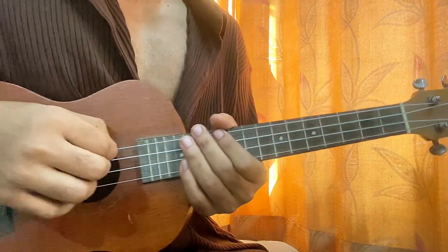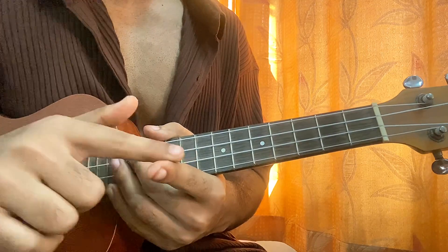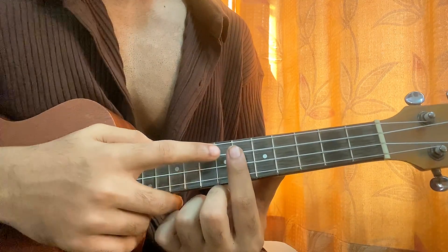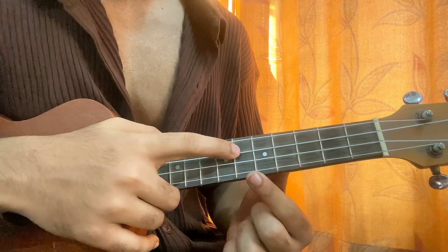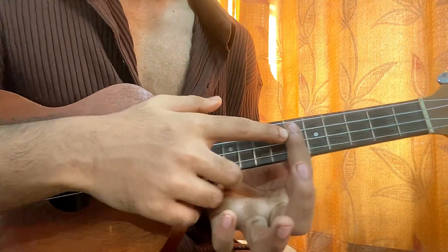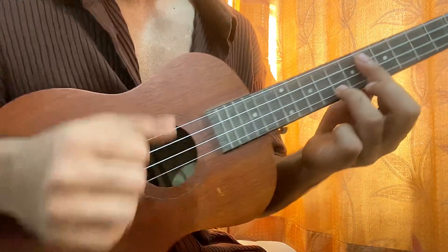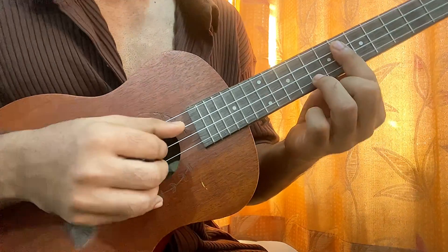We don't need the thinnest string. What we do is take our index finger and put it on the sixth fret of the C, E, and A strings like this. Index finger on sixth fret, and your ring finger comes on the eighth fret of the bottom string. Then with the thumb you play the C string.